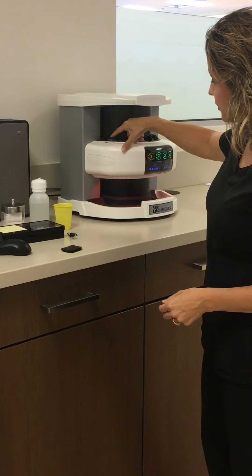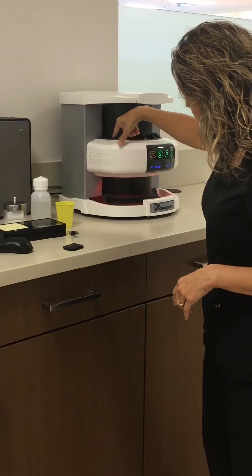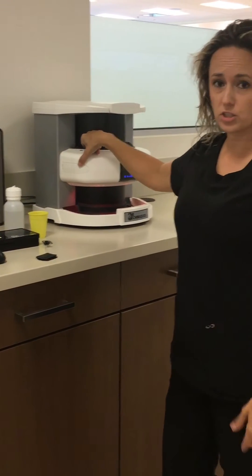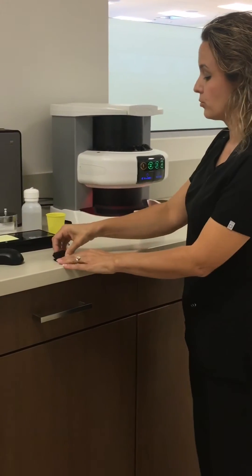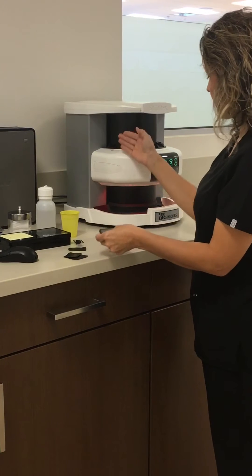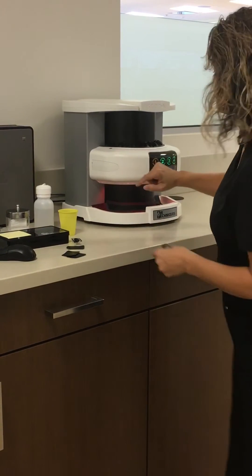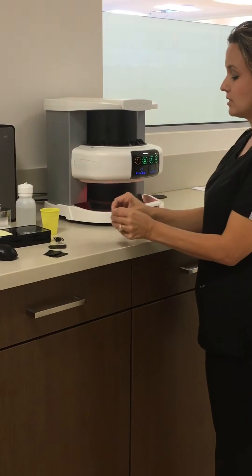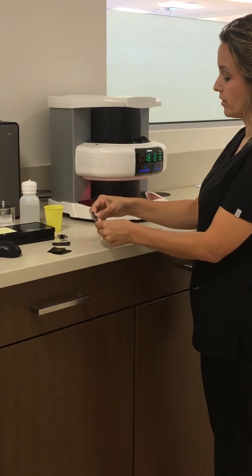Make sure the plate is very even across. If you scan it uneven, there's nothing we can do to straighten that image up. Apply gentle pressure so that it will draw the plate down in. While this one is busy, it turns yellow. As soon as that one turns green again, that means it's ready for another plate.